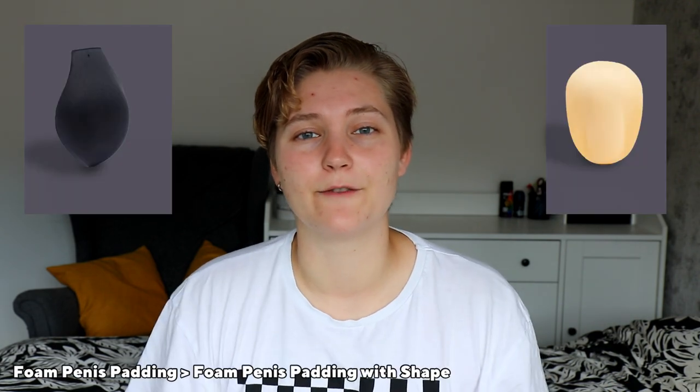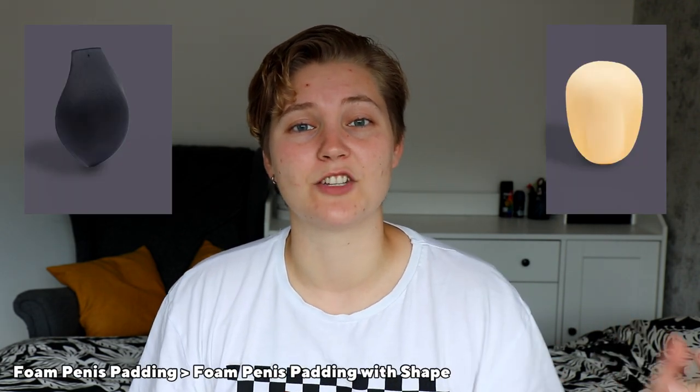Hey guys, what's up? Welcome to a new preview video. This week on Untag's channel, I have reviewed the foam penis padding and the foam penis padding with shape.